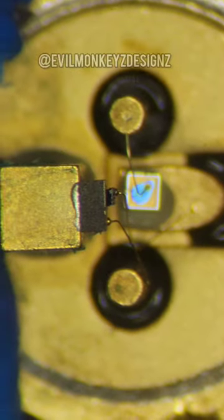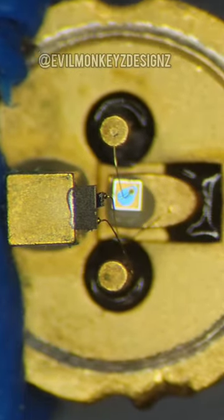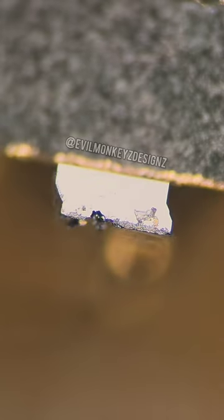From this view you can see that the photodiode is mounted behind the laser. From what I've read, this is to help tune and control the output of the laser. And this small silicon chip is the laser diode.